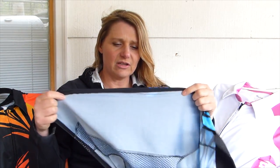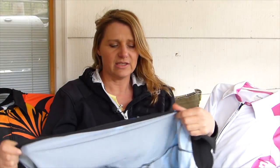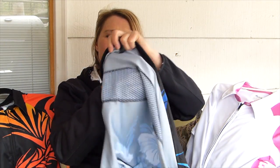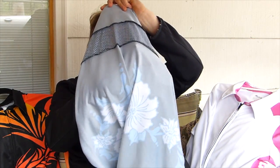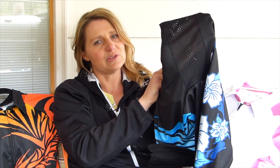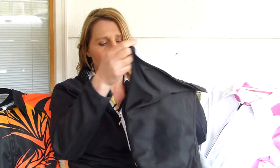Everything about this shirt was put in for a specific purpose. The material is very lightweight and keeps you extremely cool in the summer when it's hot. Even the sides are see-through but you don't really see the skin through it — like you can't see my hand through here at all. But there is so much breathability in it, it's very comfortable.